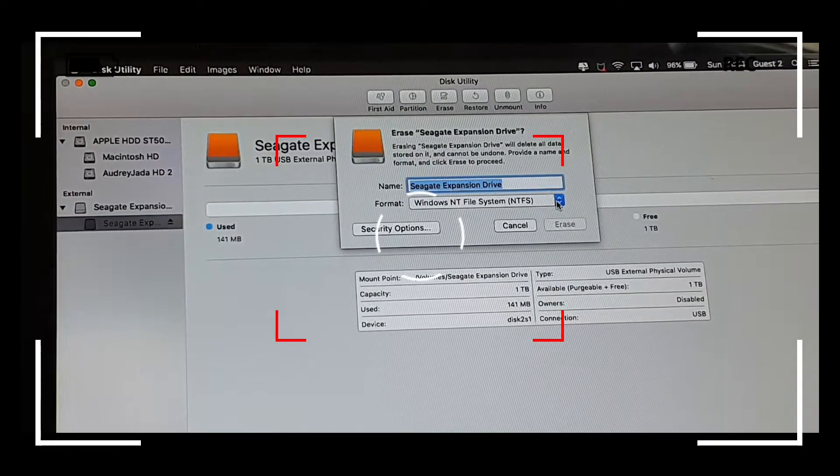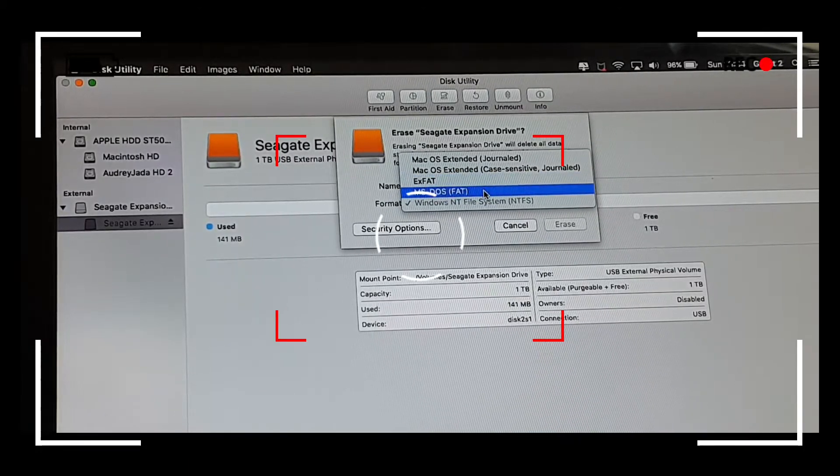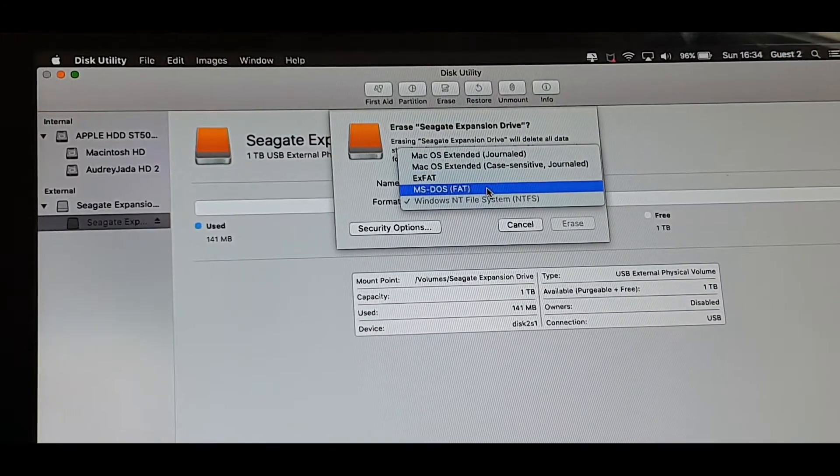You can name it whatever you want to name it, but what's more important is the format section. exFAT is for both Mac and Windows. So basically, if you're on a Mac you use MS-DOS FAT, and if you're on Windows you use NTFS.